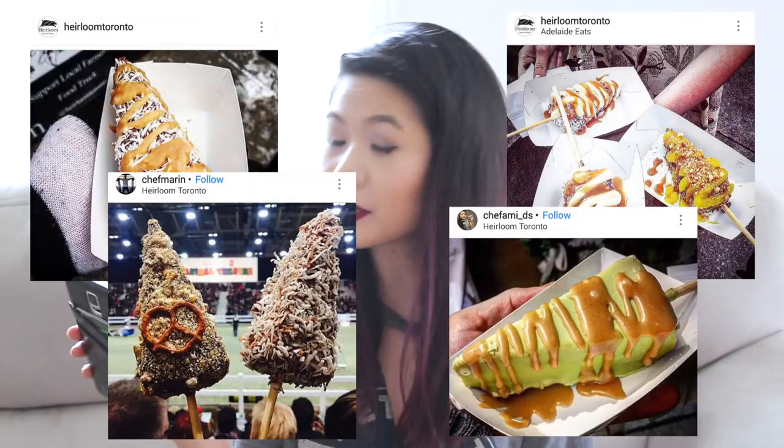Hey everyone, it's Eva, and for those of you who are new here, this is my food channel, which is actually the side channel of my main channel. Kind of confusing, I'm sorry, but this is the series where I pick things that I find off Instagram which are trending or just really cool in general, and I recreate them in my own way. So for this video, I really wanted to make these cheesecake pops that I actually found from Hairloom, Toronto.